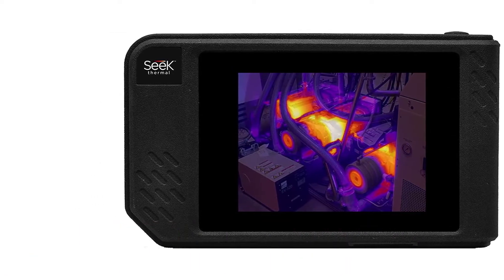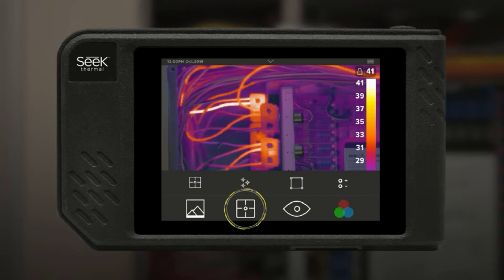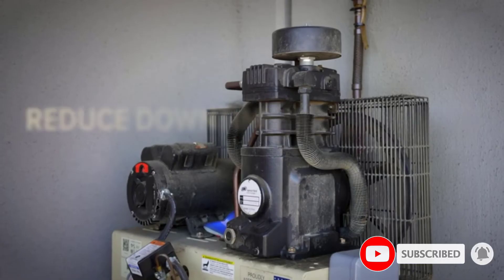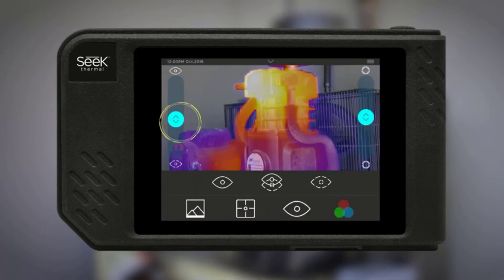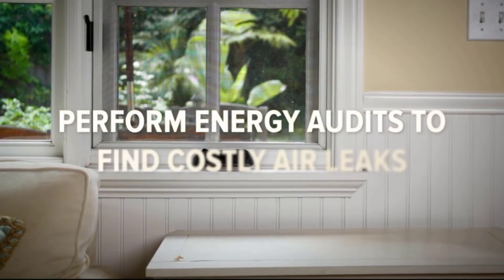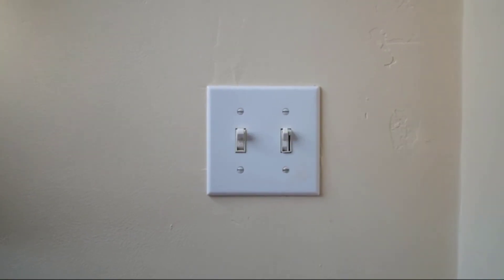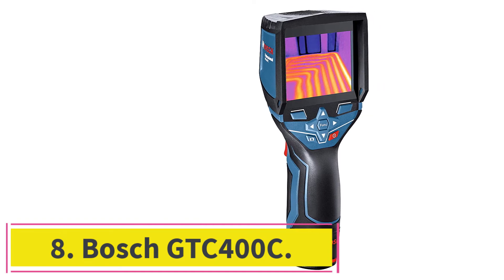At number seven, the Seek Thermal Shot Pro. With four gigabytes of internal storage and four-hour battery life, the Shot Pro is aimed at serious users. It has Seek's equivalent of Flir's MSX — called Seek Fusion technology — and offers similar performance. An on-screen slider lets you adjust the blend of available light and IR light in any given image. Shaped more like a compact camera with a hand grip on the right-hand side, it also has a tripod mount and can stream images via built-in Wi-Fi. Rated IP54 for bad weather use, it is a good choice for tradespeople who need regular and reliable thermal imaging.